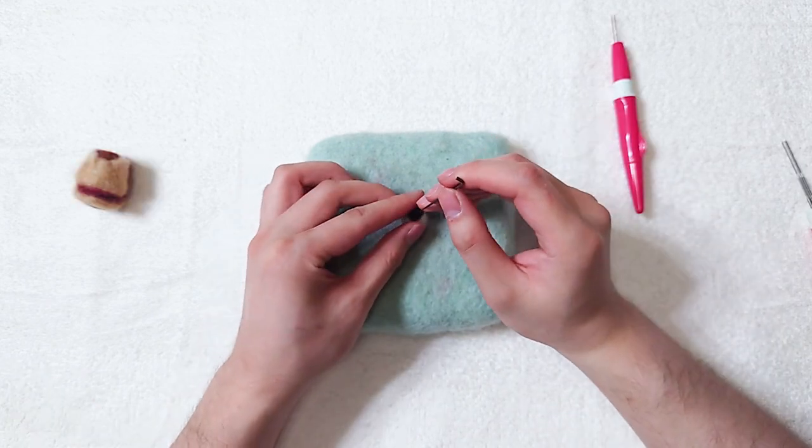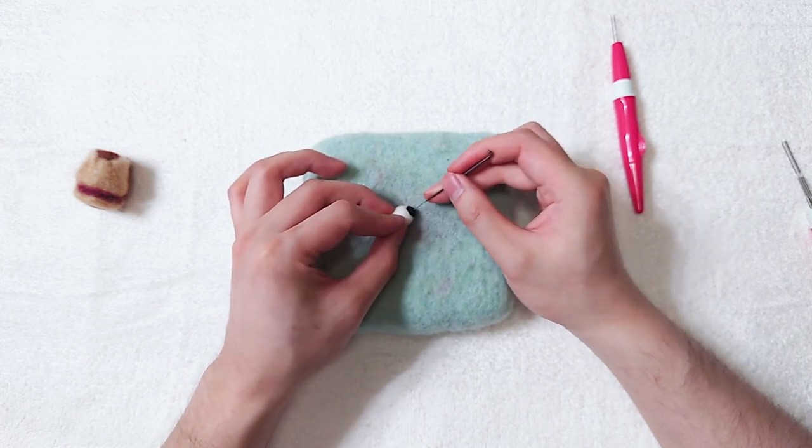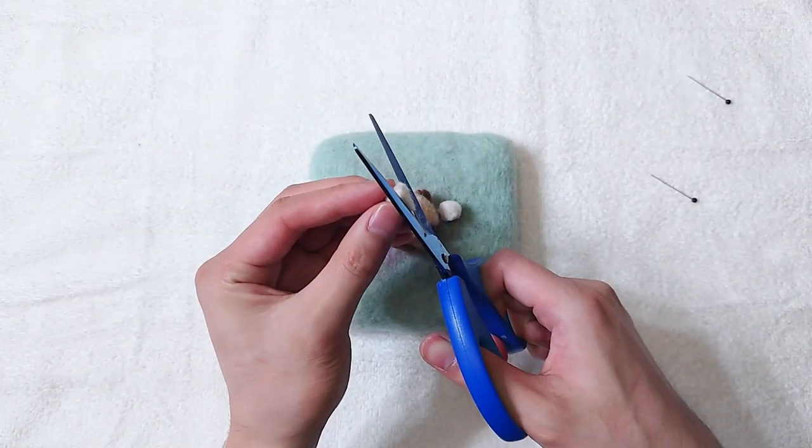Make two white round shapes for the eyes, then add black. Trim the back of the eyes if needed.